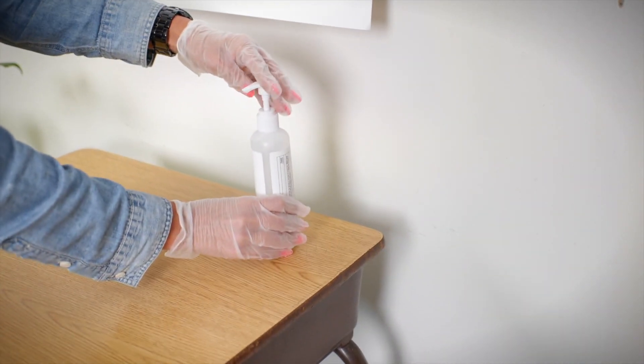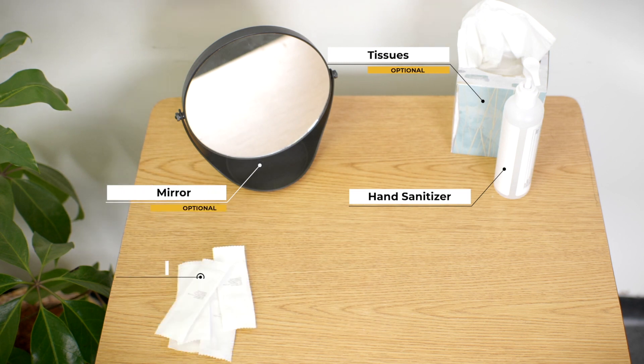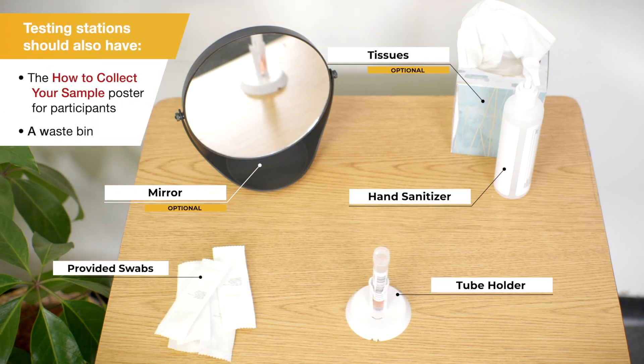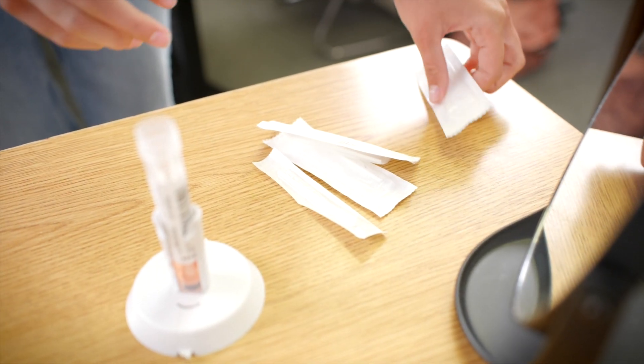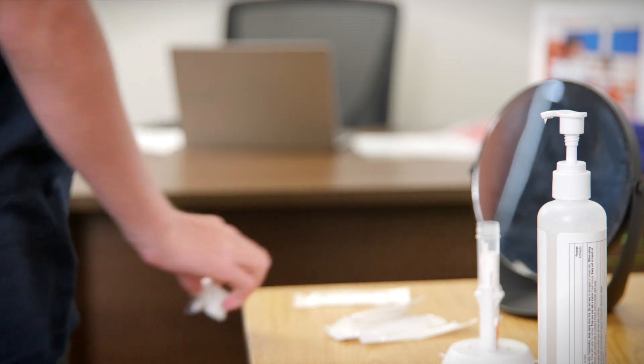Before setting up the station, be sure to wipe down the table with a cleaning solution. Each testing station should have the following items you see on your screen. The testing station should be on a flat surface and set up so that participants can easily reach everything, including placing their swab in the tube without removing it from the holder.